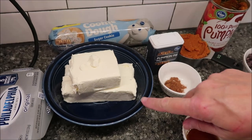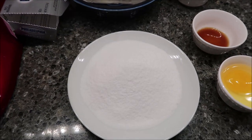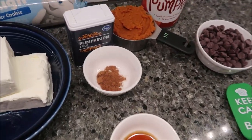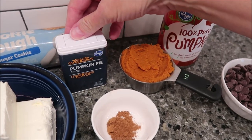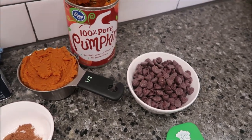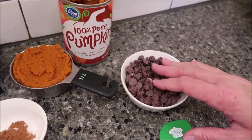You need 12 ounces of cream cheese softened, three-fourths cup of sugar, 1 egg, 1 teaspoon of vanilla, three-fourths teaspoon of pumpkin pie spice — I just bought the Kroger brand. Then you need a half cup of pumpkin, not the pie filling, just the pumpkin. And then a half cup of chocolate chips — I used the Nestle Toll House chocolate chips.